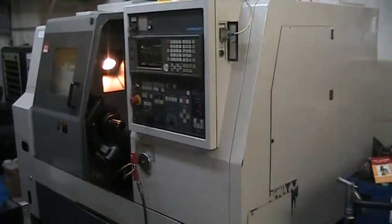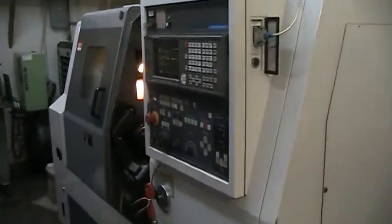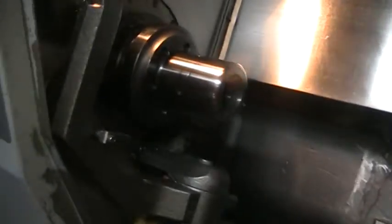This is a video presentation of the Morisiki SL-15 at the Lynx auction. This has an MSC 516 control, and right now we're going to go ahead and run it through its paces. We'll go ahead and fire up the spindle.